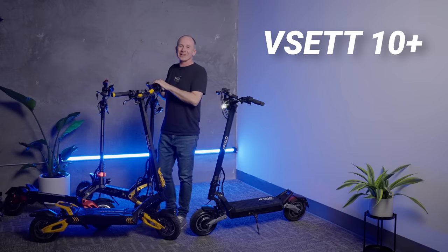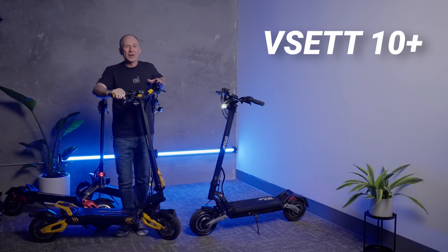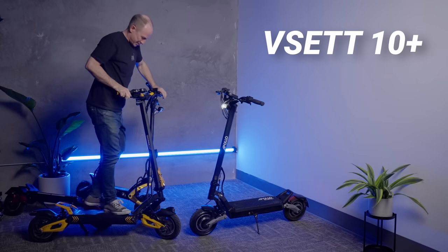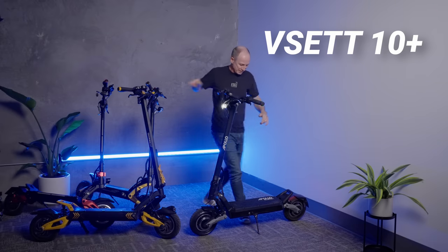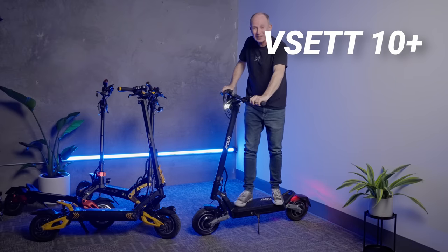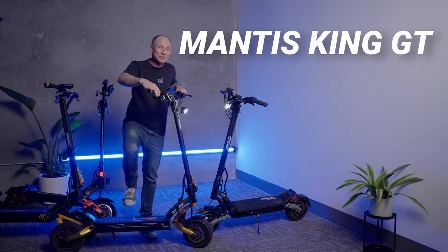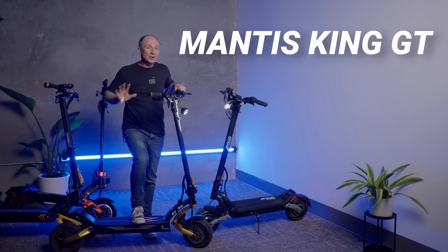Let's have a look at the Vissat 10 Plus. This scooter is quicker to 30 miles per hour and uphill than the V3, but the throttle is more abrupt, the Phantom outbrakes it. The Manus King GT has the smoothest suspension from adjustable hydraulic coilovers front and rear, and the longest range of the group, but has a fairly large dead zone in the throttle, and the lowest weight limit of the group at 265 pounds.